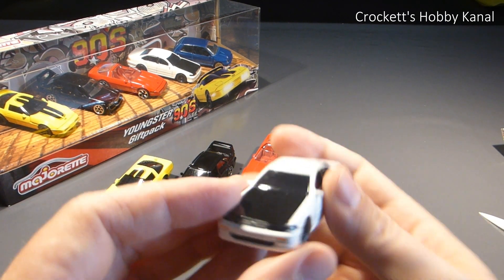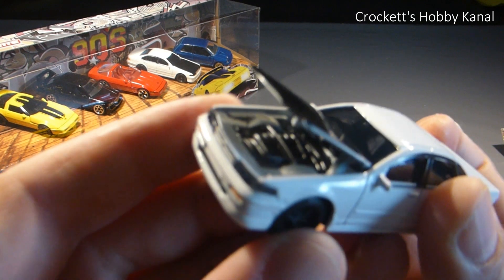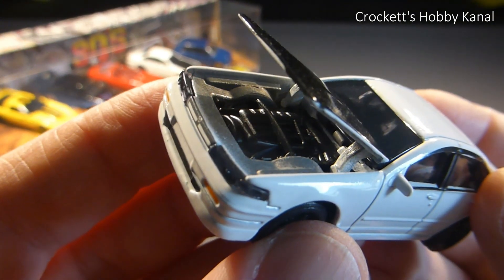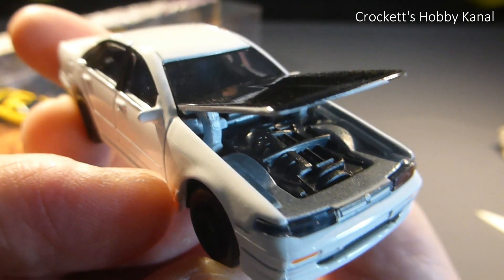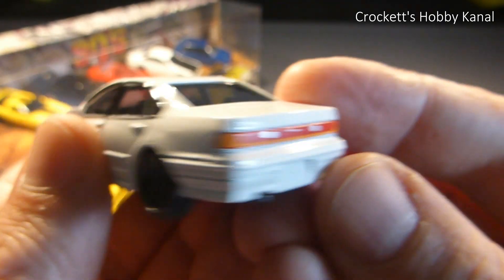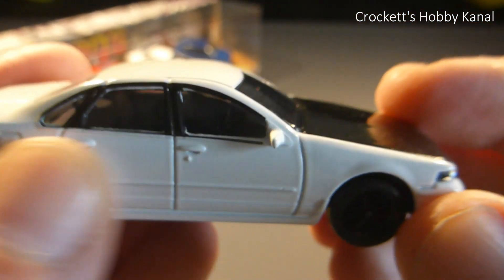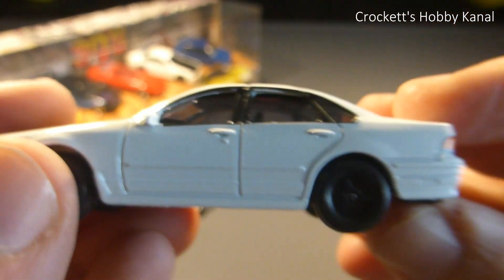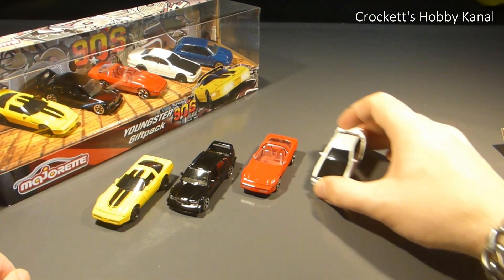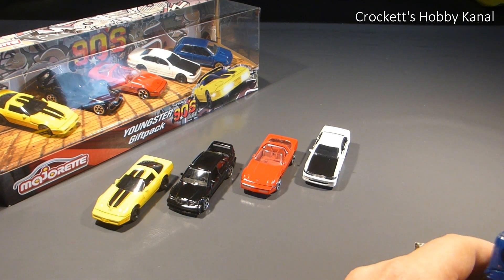Was kann man hier machen? Motorhaube öffnen, glaube ich. Cooler Wagen. Gibt es auch noch in Einzel-Packs zu kaufen - in grün mit Tuning-Teilen. Hab ich letztens gesehen.